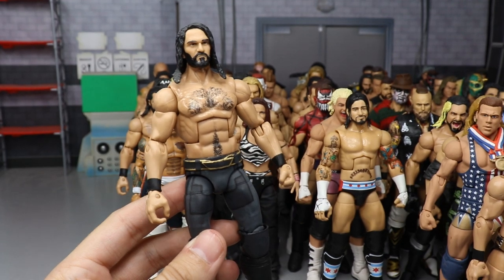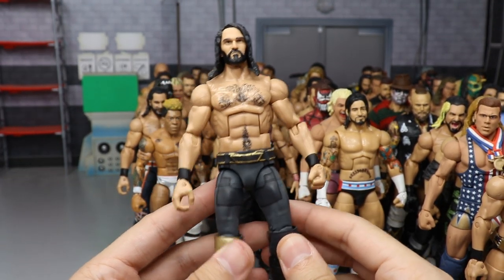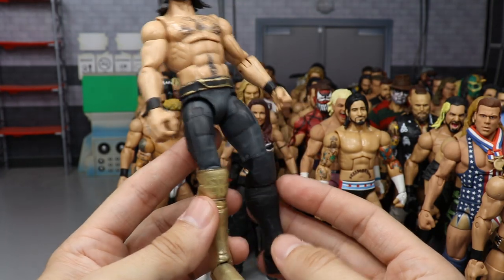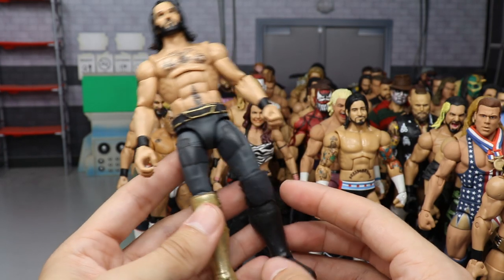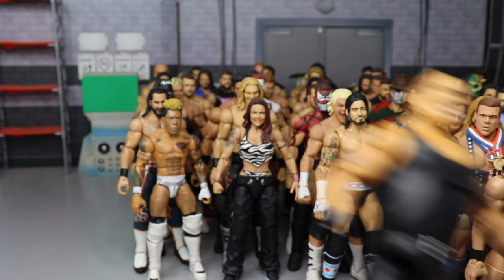Another Seth Rollins — the SummerSlam 2018 Thanos attire. It's not very good — I kind of rushed it in one day. I wish Mattel would just make it so I could break this one down. But here is the Thanos Seth Rollins from SummerSlam 2018.